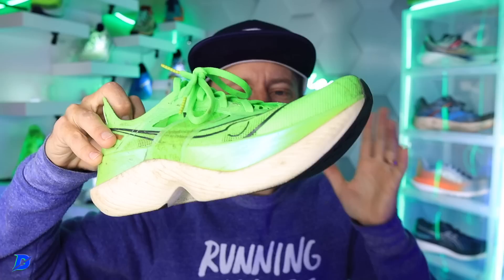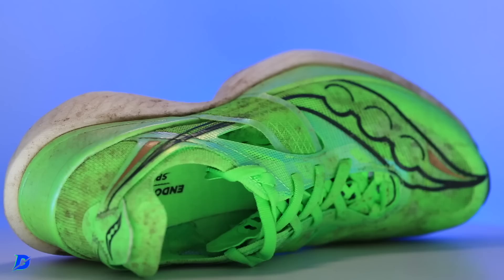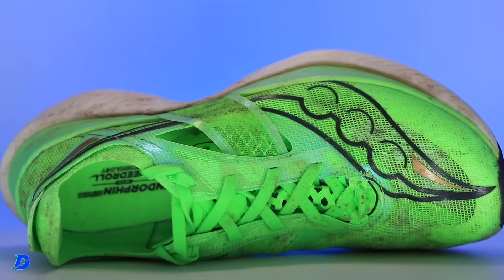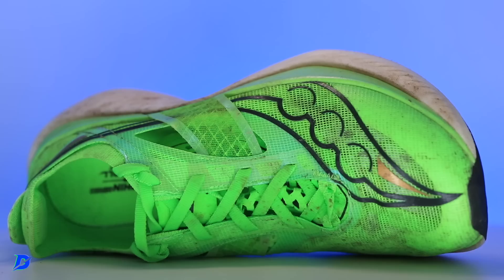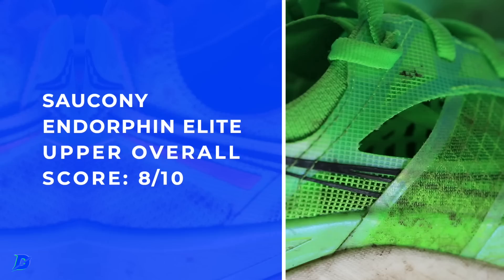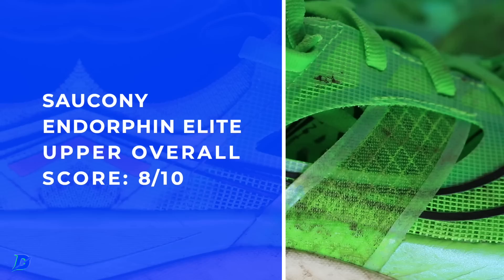Nice work, Saucony. I like the tongue — it laid on top of the foot well and it is semi-gusseted. Breathability is off the charts; I believe it's the highest breathability of any marathon carbon fiber plate shoe I've ever tested. The heel counter is awesome — nice pad there. I had absolutely no issue with rubbing or blisters in the back of the shoe. I think it's a step up from the Endorphin Pro 3. A little smoother material in the back of the heel counter to prevent friction through the 26.2 miles of racing — the last thing you want is a blister in a marathon.